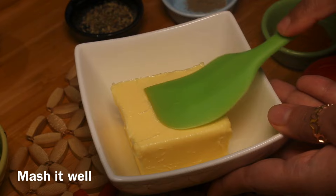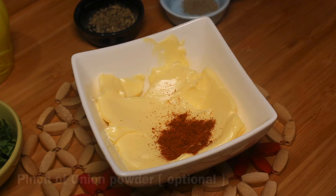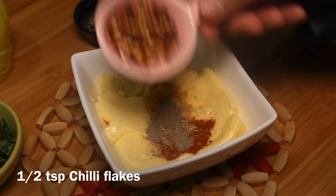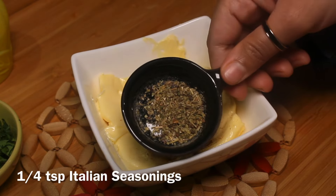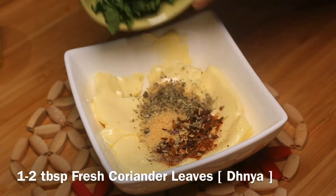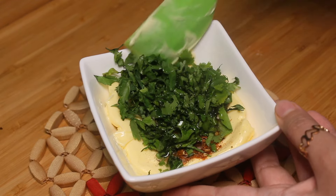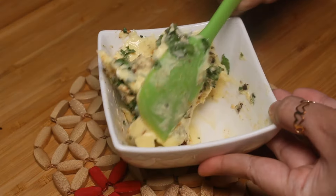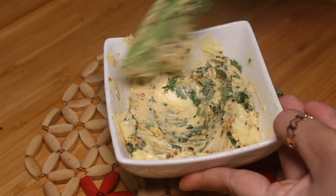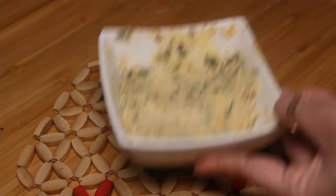To the butter add: quarter teaspoon paprika or chili powder, a pinch of onion powder (optional), a pinch of black pepper powder, half teaspoon chili flakes, quarter teaspoon Italian seasonings, a pinch of garlic powder or minced garlic, one to two tablespoons fresh coriander leaves, and a dash of lemon juice. Mash and mix well. Don't worry if it seems like too much butter — put the leftover into small containers and make garlic bread from this spread. Make sure the butter consistency is spreadable.